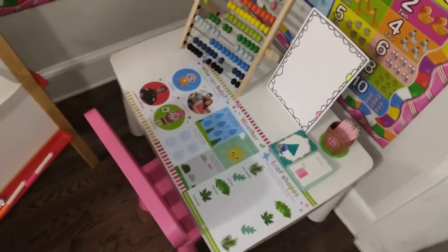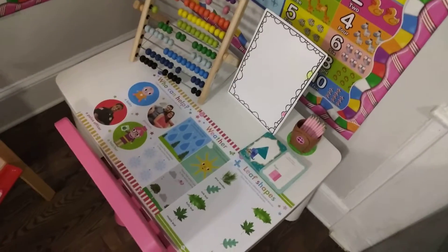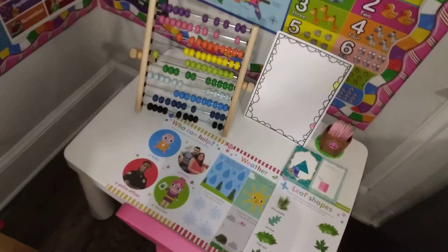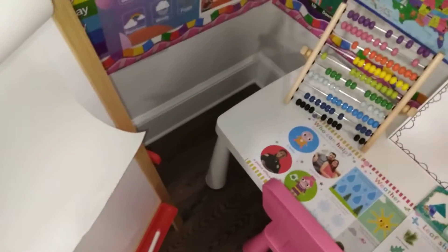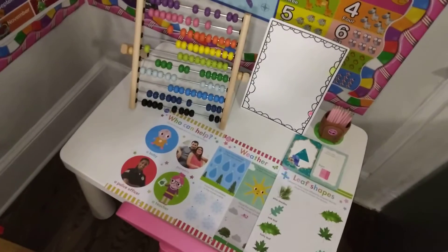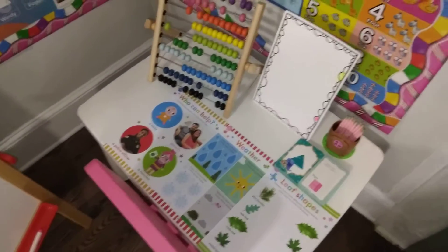And then this is her toddler table, which we got from Ikea as well. Pink chair, of course. I'm so mad that they don't have a pink table to match. I did see that maybe years ago they did have a pink table, but yeah, they only have white. They would really do well with the pink table.